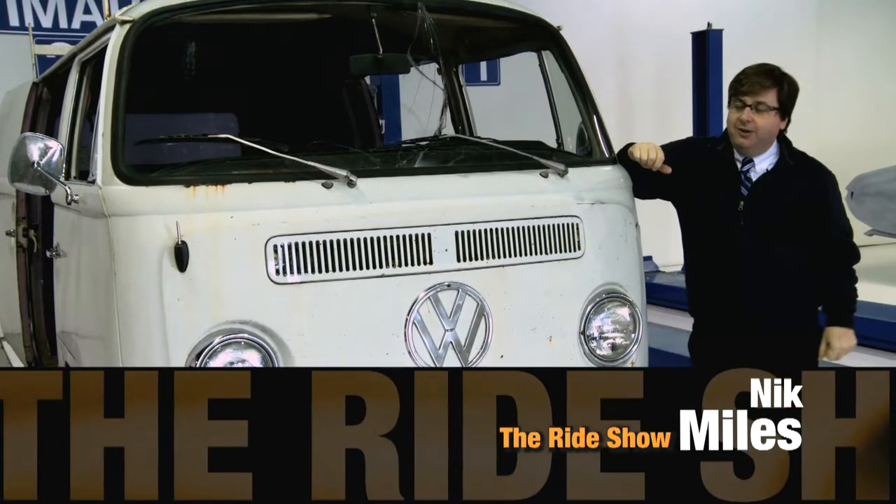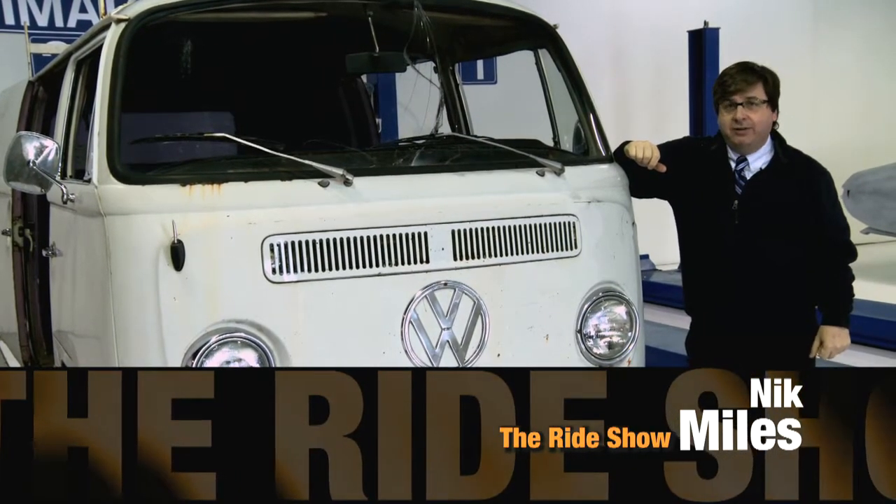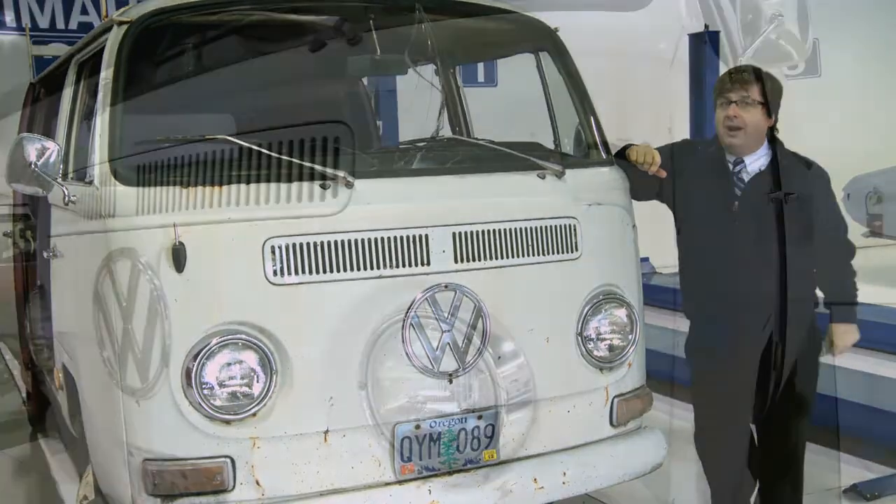The quintessential VW bus. This one has had some pretty rough times — in fact, it's falling apart right in front of us.